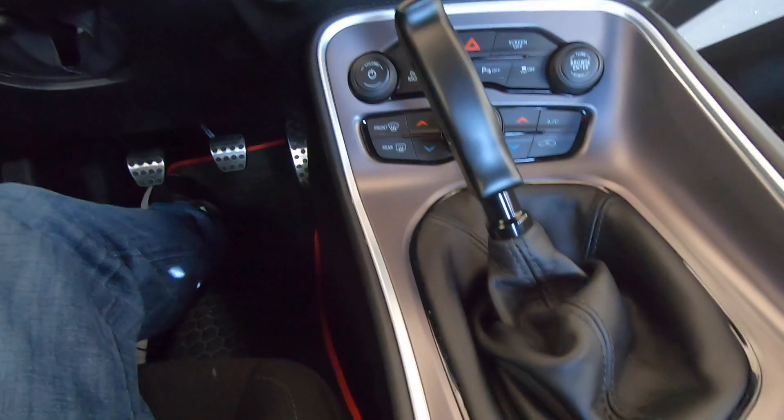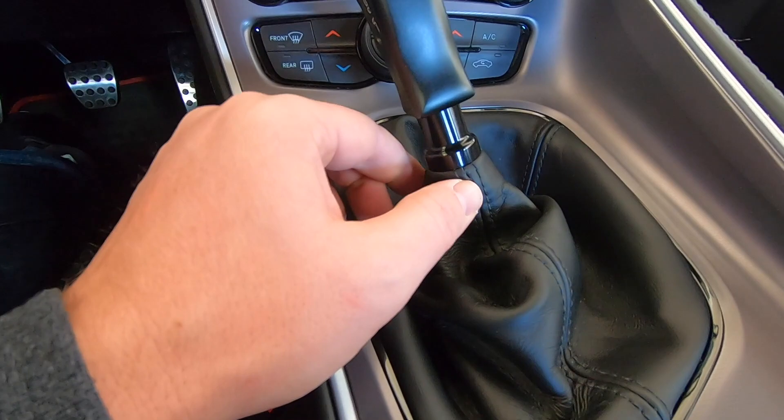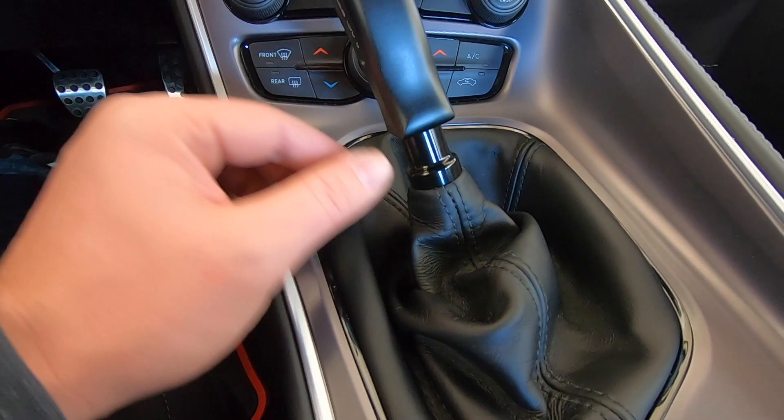Guys, there you have it — that is how you install the pistol grip Hurst shifter on your Dodge Challenger. I really enjoyed this install. It was really easy to do, probably took me 10 to 15 minutes at most. The most challenging part was trying to get the boot back up over the lock nut. I was probably supposed to bring it up over the shifter first, but I didn't want to risk ripping the stitches. It looks good where it's at — it feels sturdy.